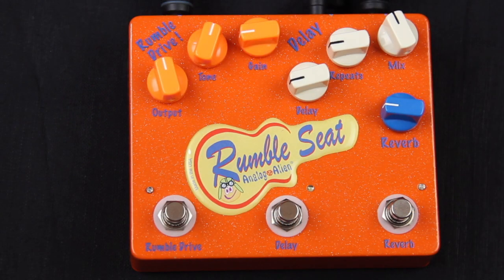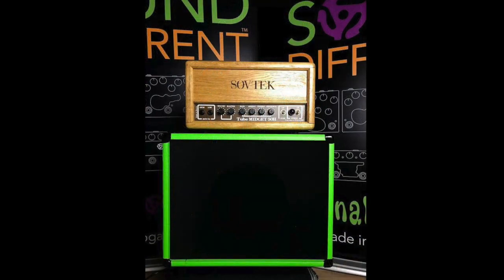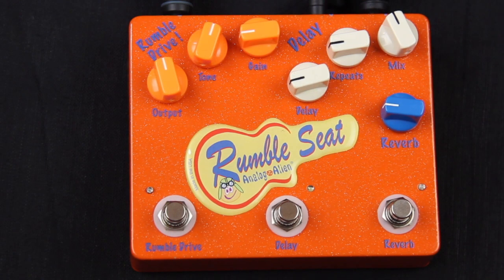This is the Rumble Seat. It's three effects in one — it is the third pedal we ever did. You have a Rumble Drive, a delay, and a reverb. Today I'm going to demo it with the Gretsch Jr. guitar with Filterdron pickups, going into a Stoptec Midget 50 amplifier with a 10-inch Tone Tubby speaker. And here is the bypass sound.